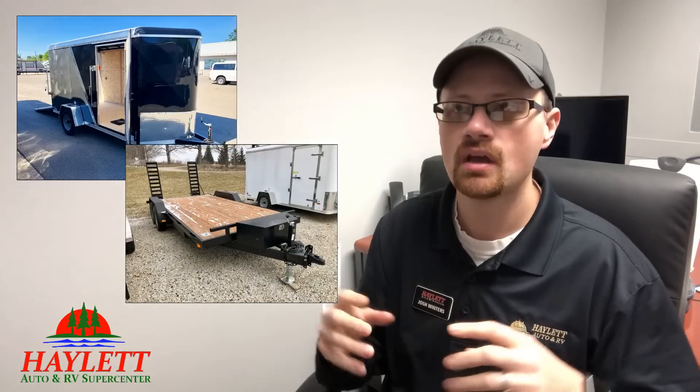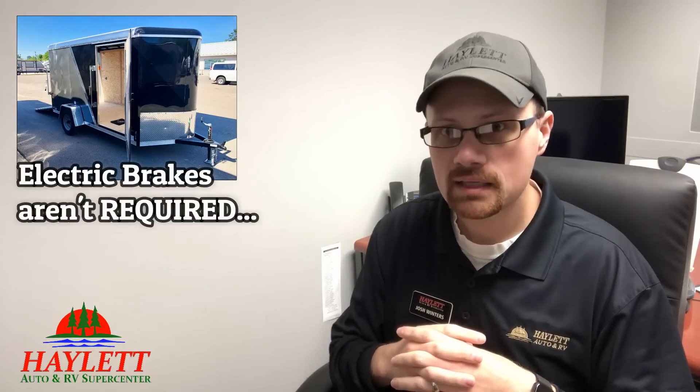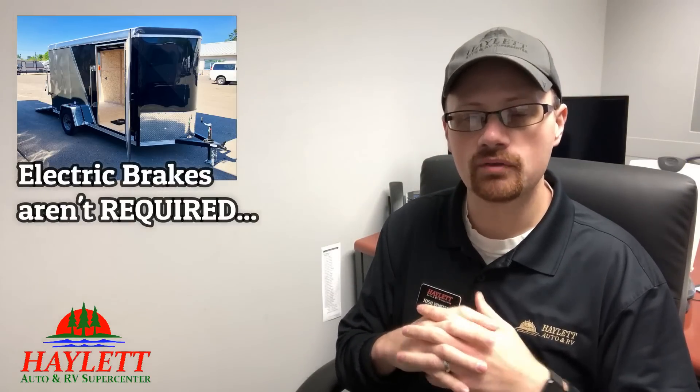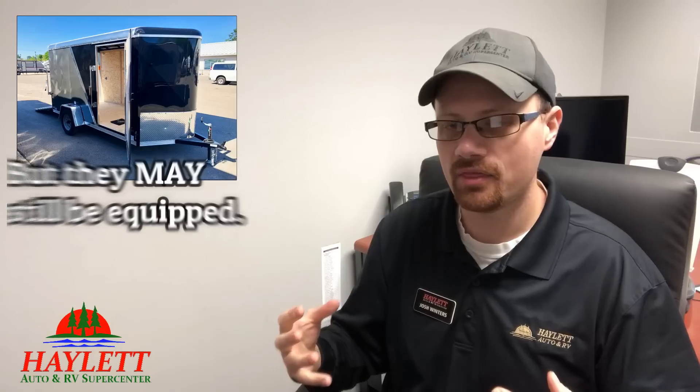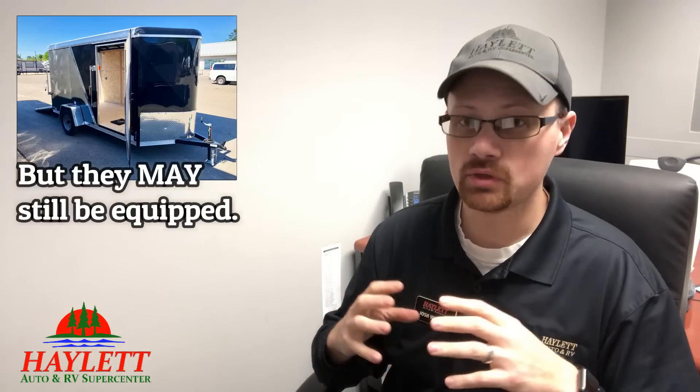Almost any trailer, even some bigger pop-ups, will guarantee have that. Where it gets kind of confusing and a little sketchy, we also dabble in enclosed and flatbed utility and cargo trailers. Those things are hollow — there's nothing to them, they weigh next to nothing. So a trailer could have a dry weight of 1,200 pounds but a GVW of 4,500 pounds. Well, they're not required to have brakes on that trailer, though it would just be a really good idea if they did.